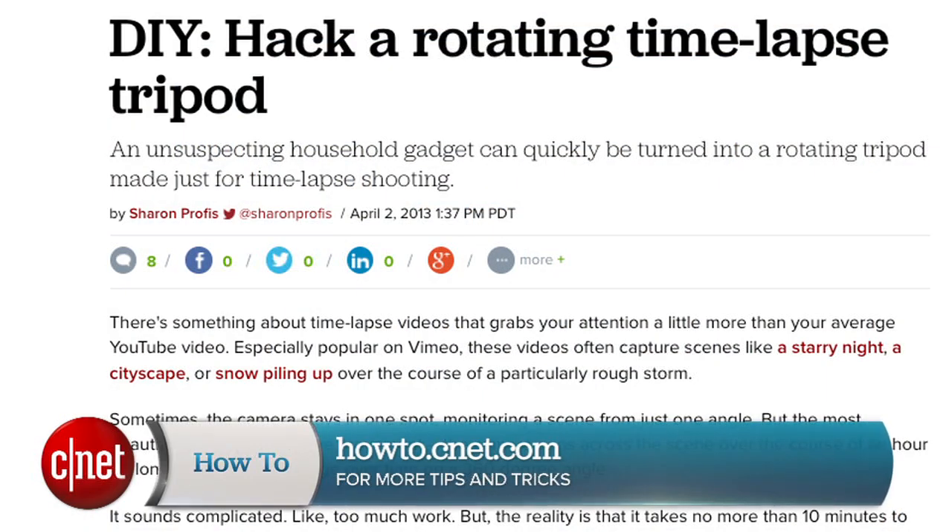For more tips like this, including how to create your own time lapse rotating tripod, head over to howto.cnet.com. For CNET, I'm Donald Bell. Good luck.